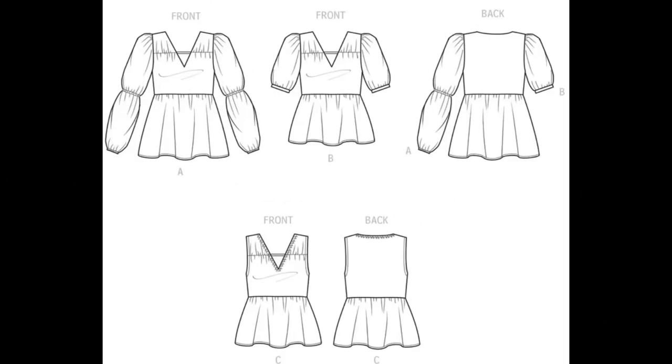Let's take a look at the line drawings and garment elements. For all views: V-neck, gathered waistline, facing, narrow hem. For View A: long sleeves with elastic at elbows and wrists and the puff sleeve. For View B: same as A except shorter sleeve with sleeve band. And for View C: it's sleeveless.